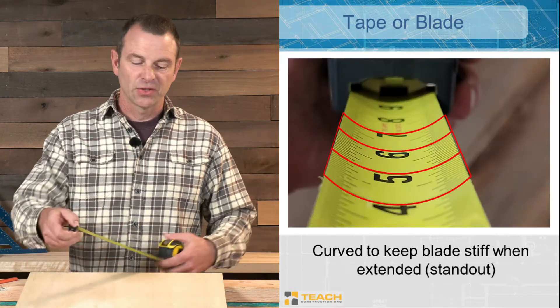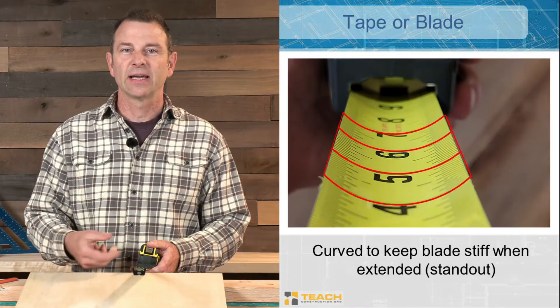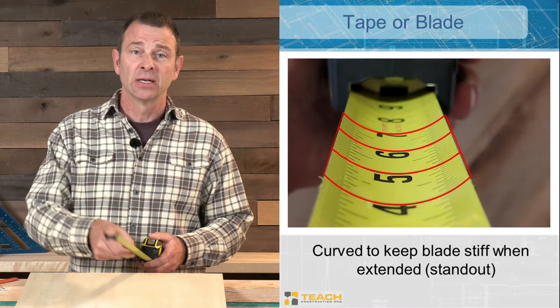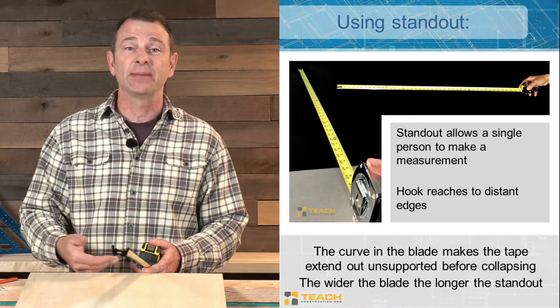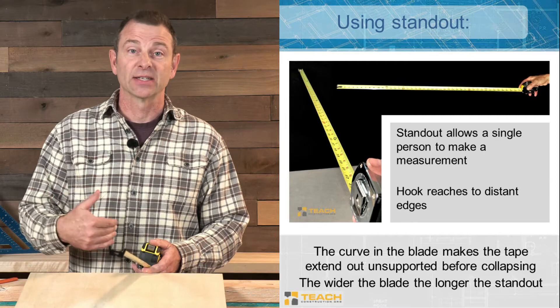The tape has a curve to it along its width. The wider the tape the more curve it has, and what this does is it makes it stiff — it allows it to stay straight as we extend it out. We'll call that our standout, and different tapes have different lengths of standout. That helps us work with it as a solo tool.